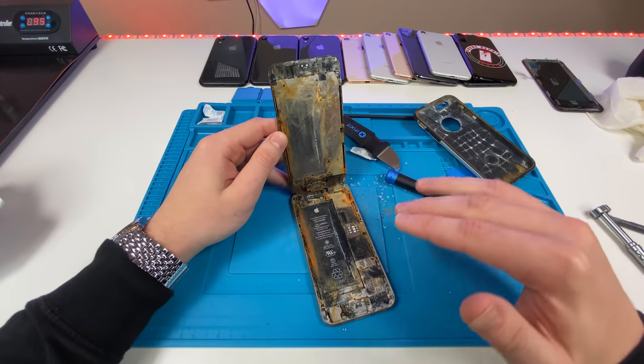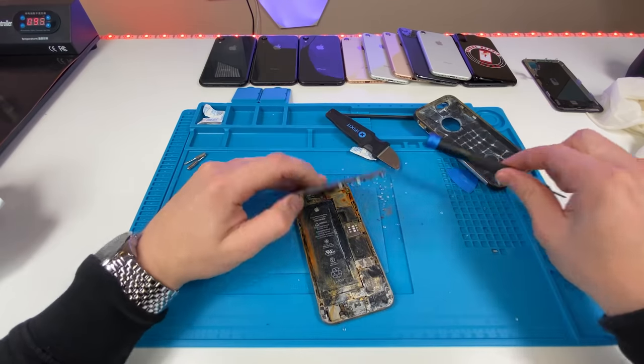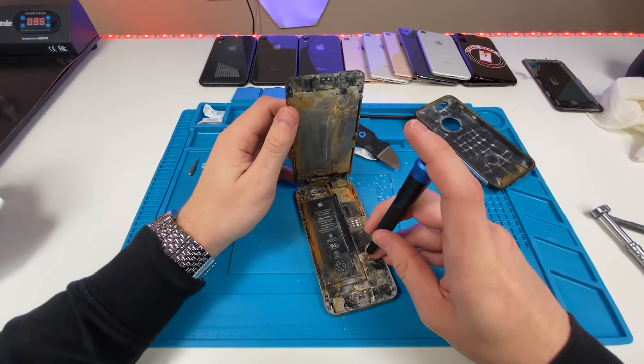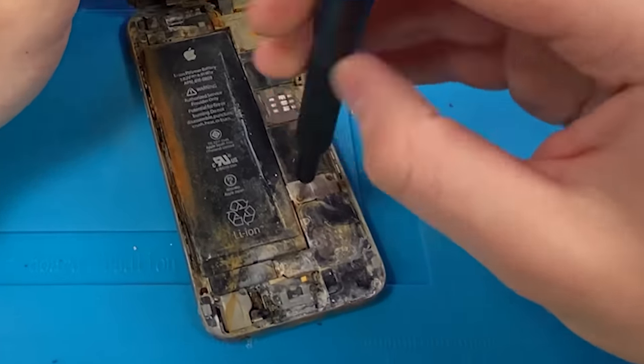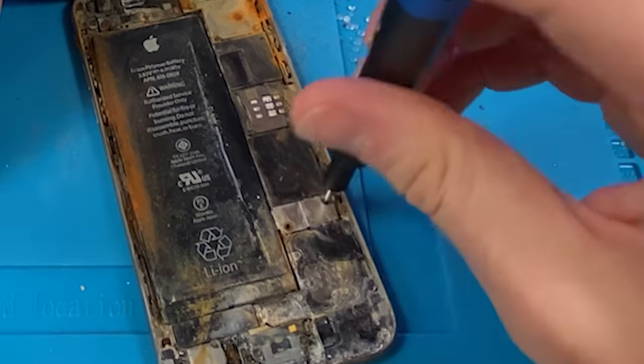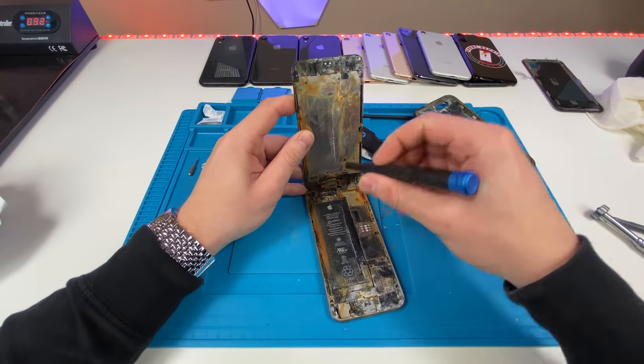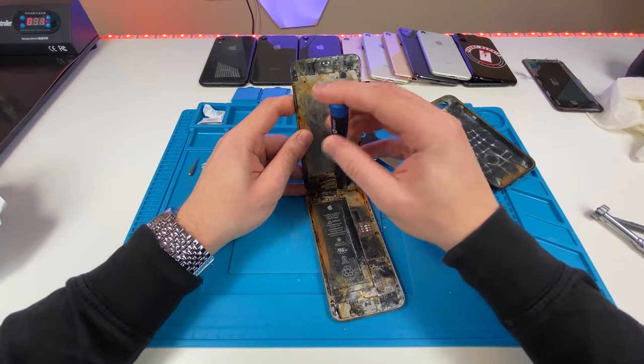I really don't think there's any chance this is gonna turn on, but because getting it on would be such an accomplishment, I'm gonna try. Unscrew. Just another day — just another normal looking phone. Disconnect the battery. That is terrible. The water damage indicator just gave up — it clocked out.